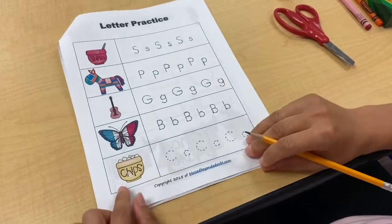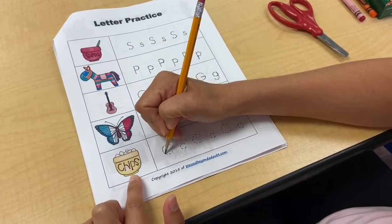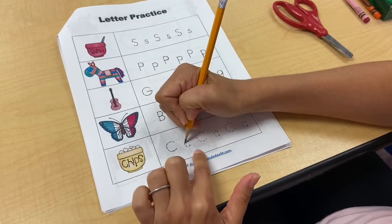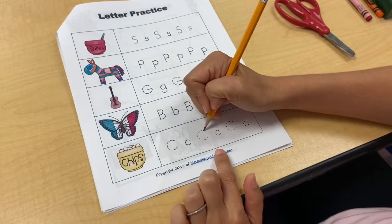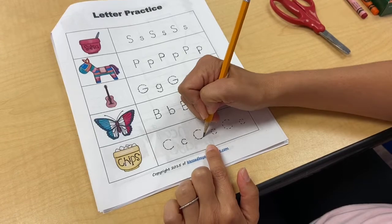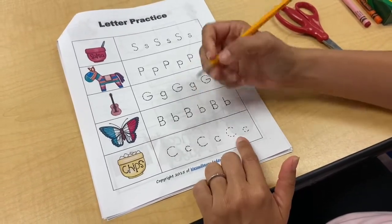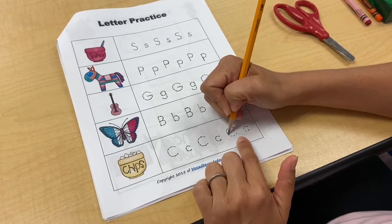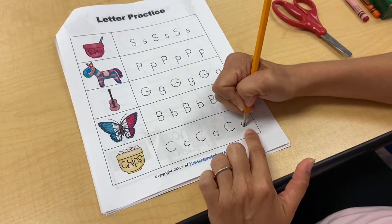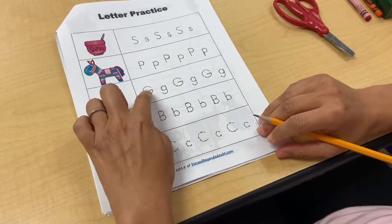And then the last one on this page is C for chips — this is making me hungry! Chips and salsa. Here's our lowercase c for caterpillar and chrysalis, and then a capital C. We have so many friends in our class that have C as the first letter of their name — Colton, Cody, Carr, Caroline, Charlotte, and we also have a Greg, so Greg would be G.